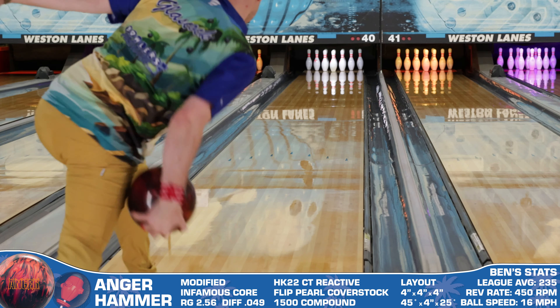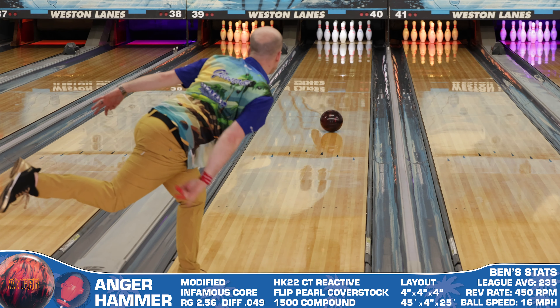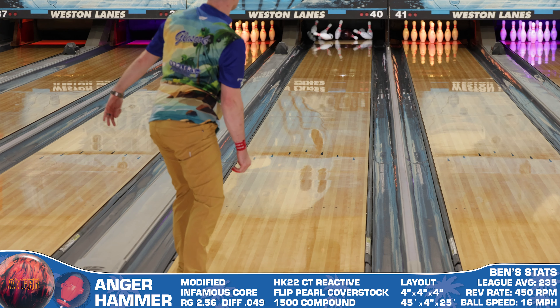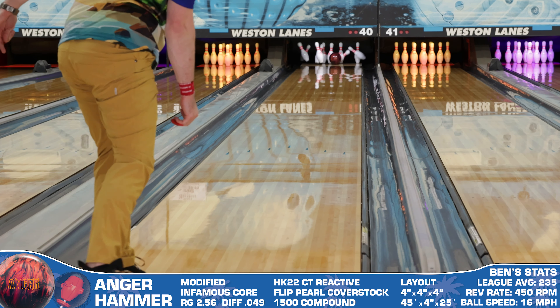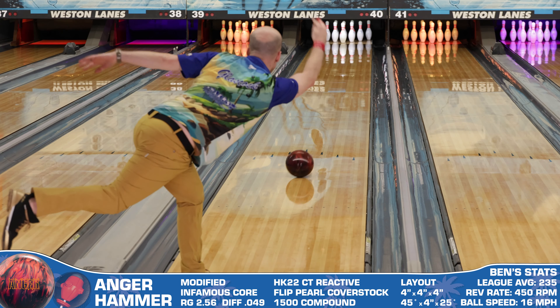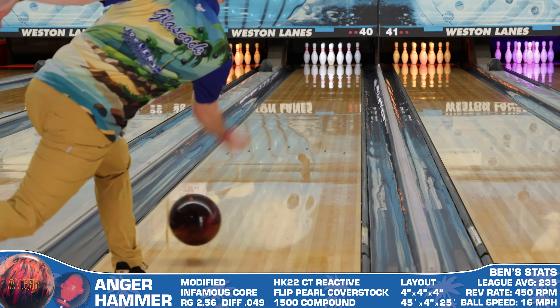But even though my eye loves it, there are a couple of drawbacks to this one. First, the name sucks and I wish it was something different, but more importantly, it's not a ball that's great in the track area. High-RG pearls like this are pretty much never good in that area for me, but the Anger shows a definite weak side around third arrow.